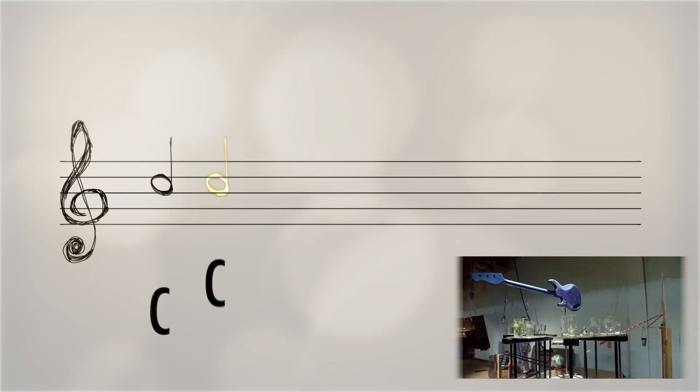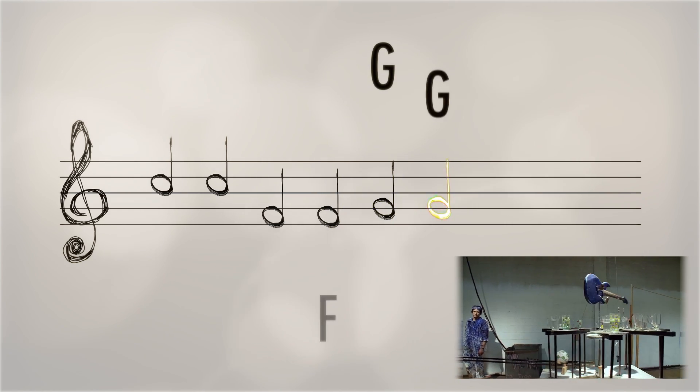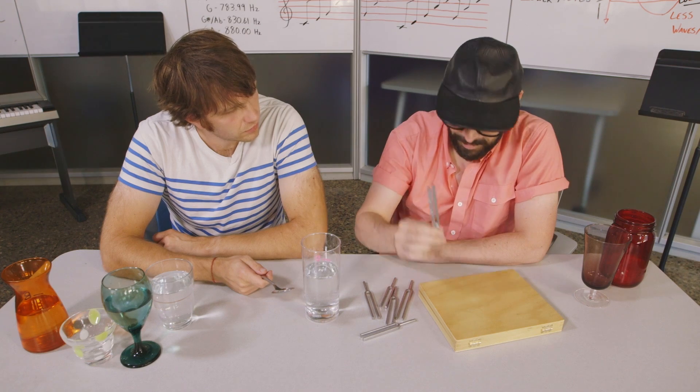For the music video, we had to have our glasses hit specific notes from the song, so each glass had to be tuned until it was perfect.